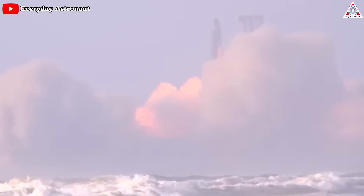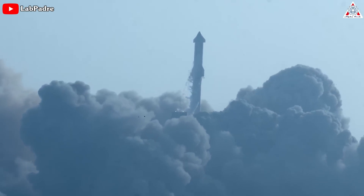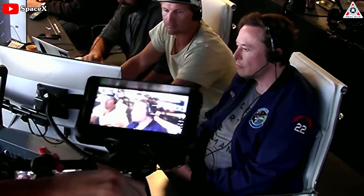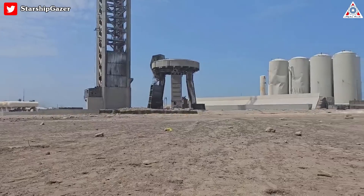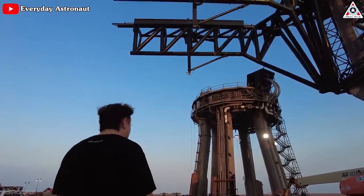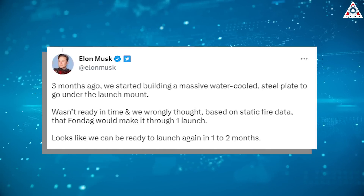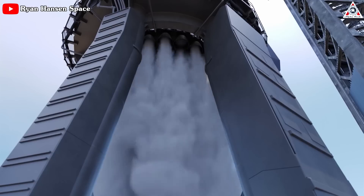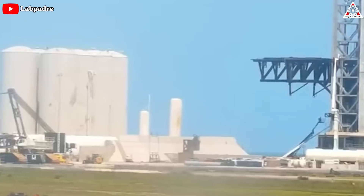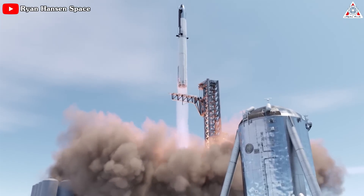Last week, SpaceX made headlines with an incredible Starship first orbital flight. However, the upcoming months will be a challenging period for the company as they work to assess the damage sustained by the launch pad during liftoff and develop solutions to prevent further damage. One of the primary solutions revealed by Elon Musk is a water-cooled metal plate that can withstand the immense power of the Raptor 2 engines. The company is actively working on implementing this solution to ensure the success of future launches.